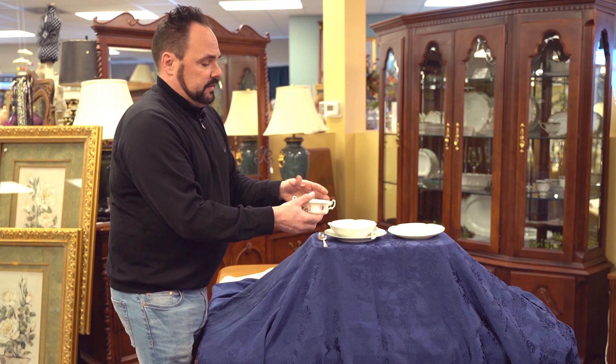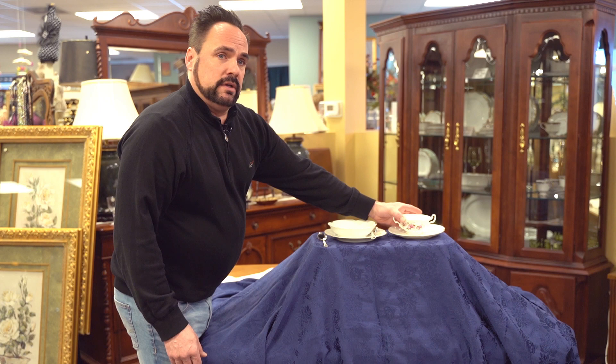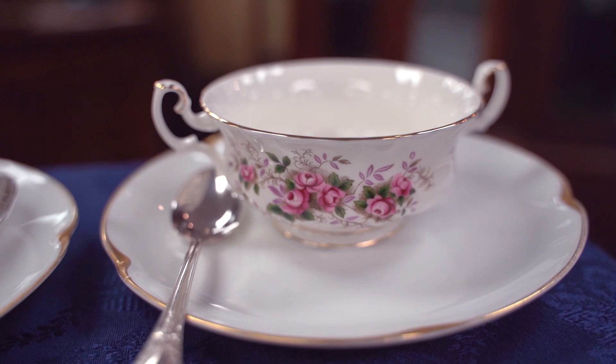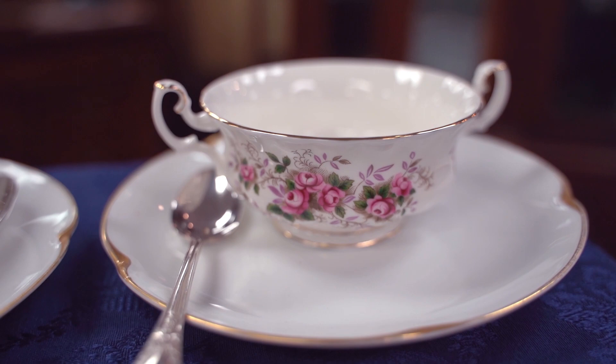Now there is another type of soup dish that came with a lot of different China sets, and that is the double-handled broth bowl. You wouldn't necessarily serve soup with chunks in it out of this — this would have been just a broth. You could serve it with a spoon, but instead of sipping it with a spoon, the two handles are there for you to bring it up to your mouth and drink out of it like a cup.